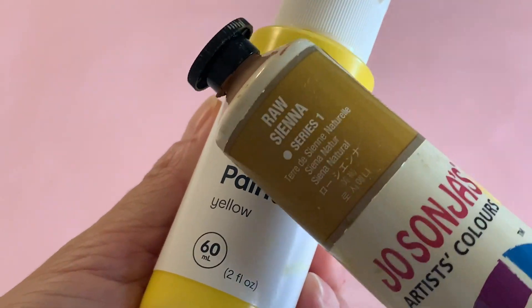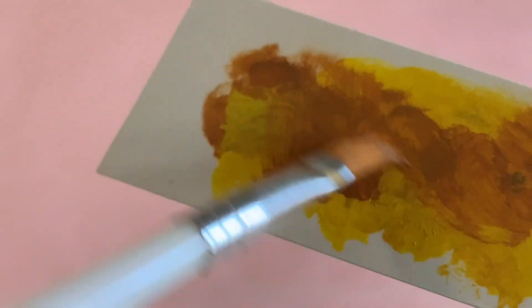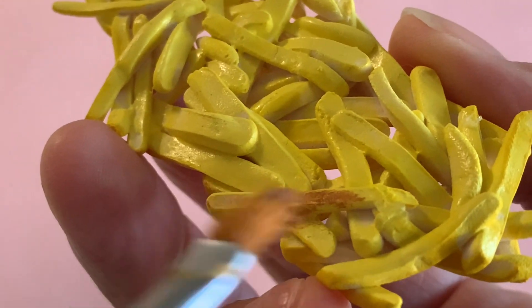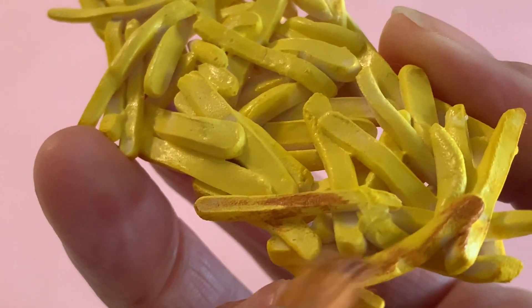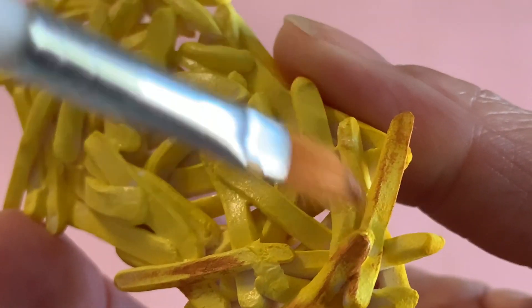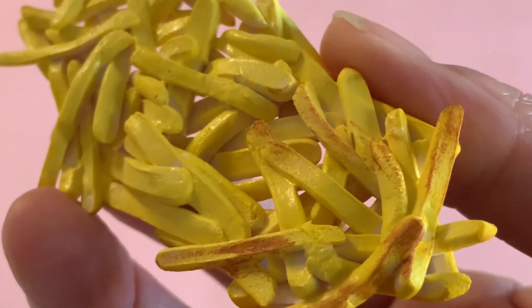For that added golden glow, use the color Raw Sienna with a dry brush technique. Apply just a touch of this paint to the edges and tips of some chips. If you happen to put too much, don't worry — you can blend it away using a little more yellow paint. This is what we have so far.